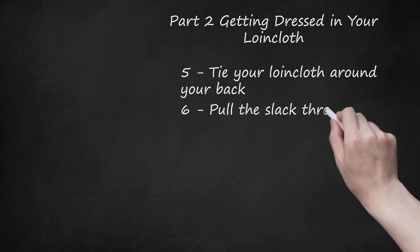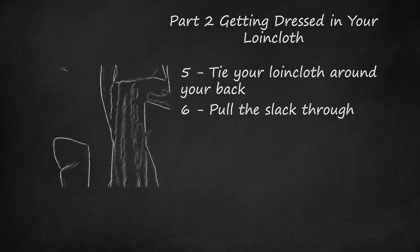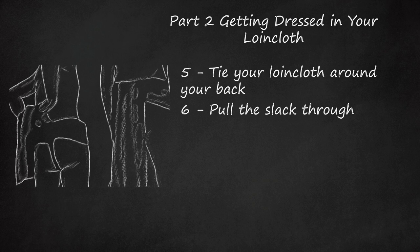Pull the slack all the way through the material wrapped around your waist. There will be a little tail of cloth in the back, but otherwise your loincloth should feel well wound and secure.